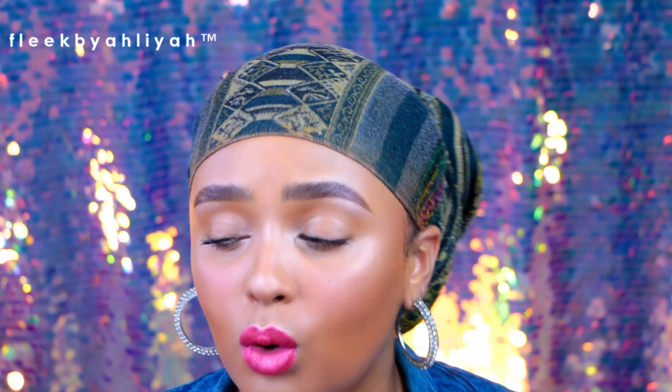You're gonna need scissors — you never know when you'll have to cut a lash because it's too long for someone's eye, so just have them handy.